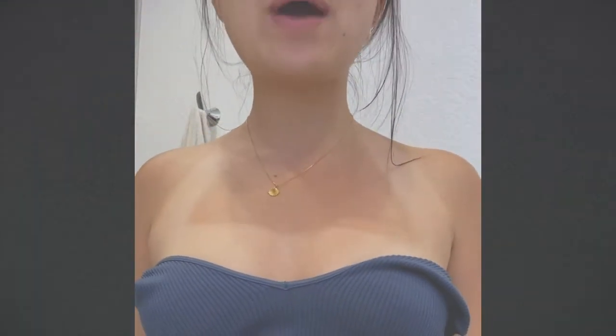Hopefully it'll work, because that would just be great. So what I'm going to do is shower, then use these, and wake up the next morning hopefully tan-line free. This is a before video of my tan lines.